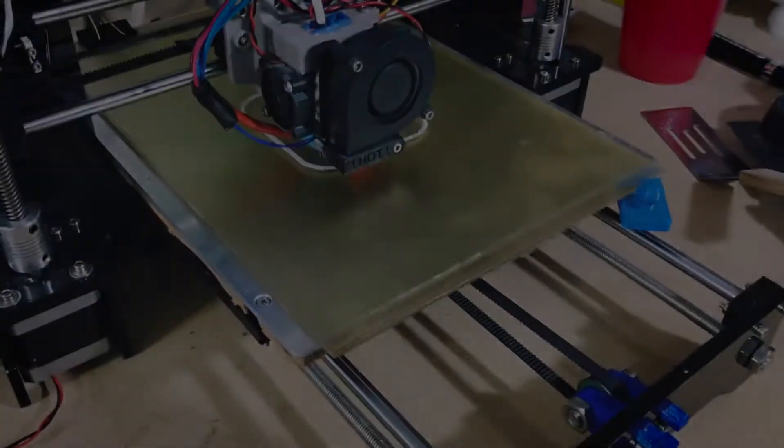What's up guys, Anthony Tackett. Sorry for the delay — we'll be getting back to the filament series soon, but I have been having some issues with my printer and just fixed it, and I wanted to show you what I did. So let's get right to it.